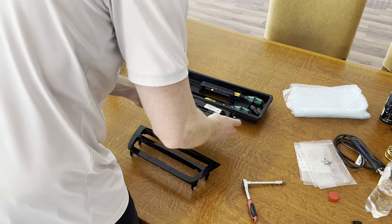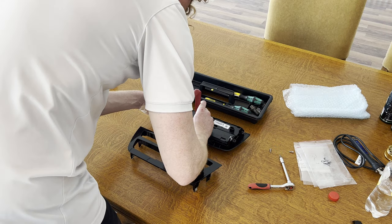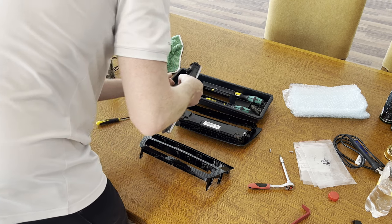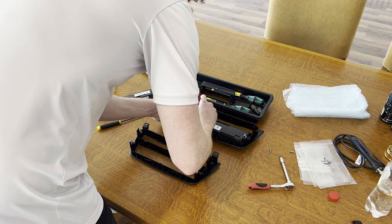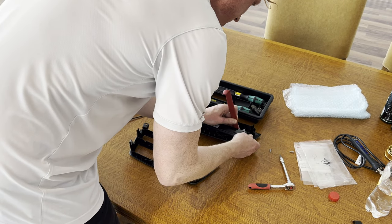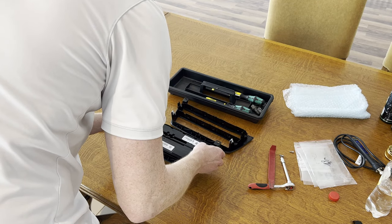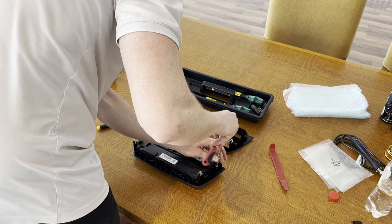Before we start assembly, we quickly transfer the radio and air conditioning controls over to the new panel. For the radio, it's simply a matter of unscrewing two screws, popping out the radio controls with a plastic tool, and disconnecting the connector. We repeat the process for the air conditioning controls before popping them back in, connecting the connector, and screwing back in the two screws.